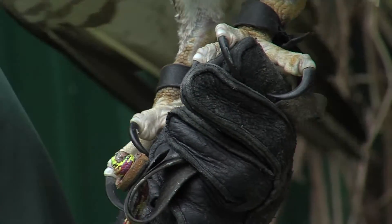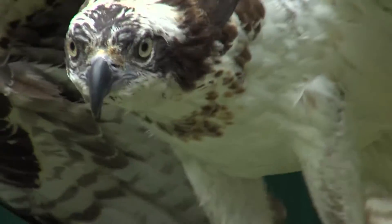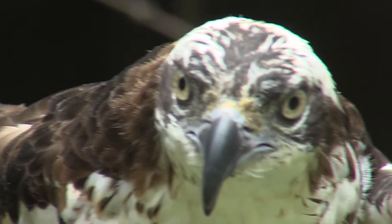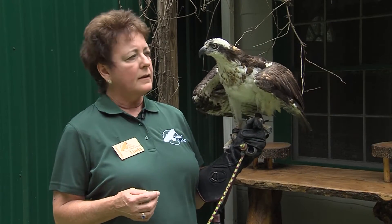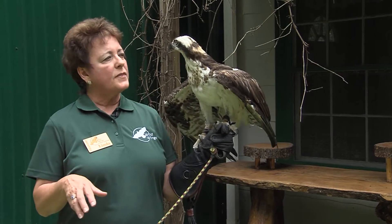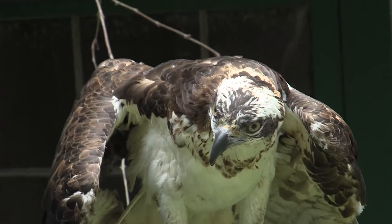Their feathers are very rough feeling — they're stiff, but they're heavily oiled. That's what helps them go down in the water, come out, and remove the water quickly, because they can't go back into flight with that fish if they're soaking wet. Then they'll get into the air and use that opposable toe again to take the fish and actually position the head so that it's facing in the direction in which they're going.